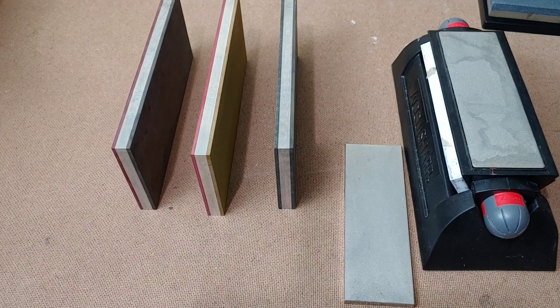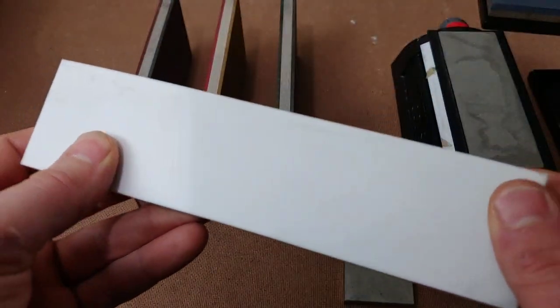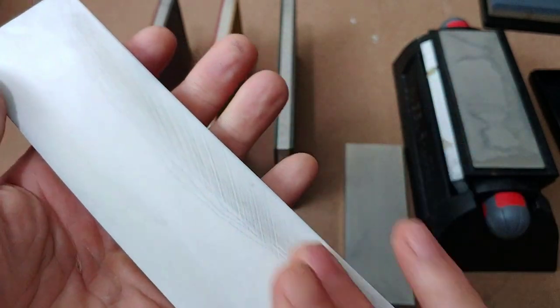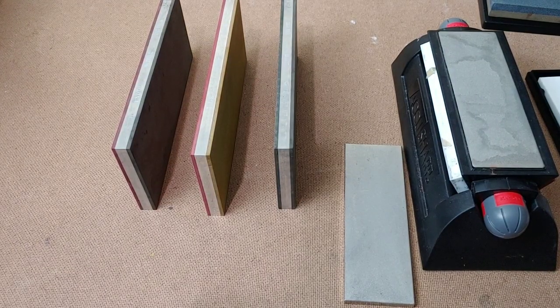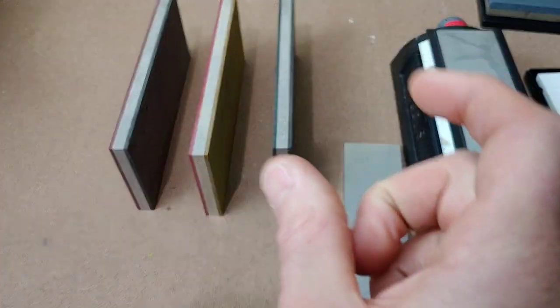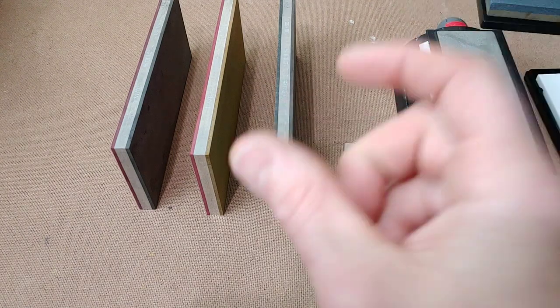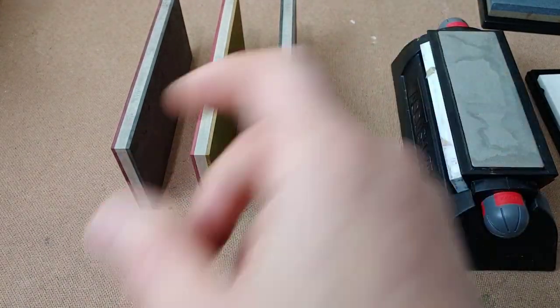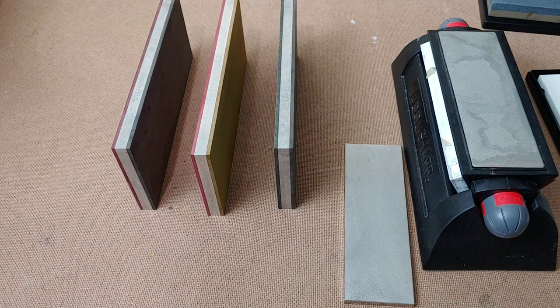These do build up a lot like a ceramic stone does — and you've got to clean them off. You can clean them off during your sharpening. You're going to want a little stone, like an aluminum oxide stone or a silicon carbide stone, and you can basically scratch the surface. It goes really quick and only takes a few seconds.